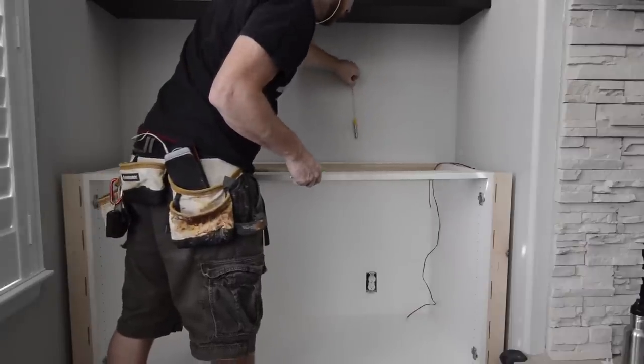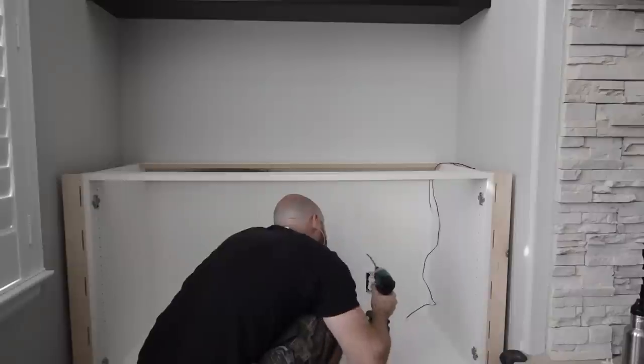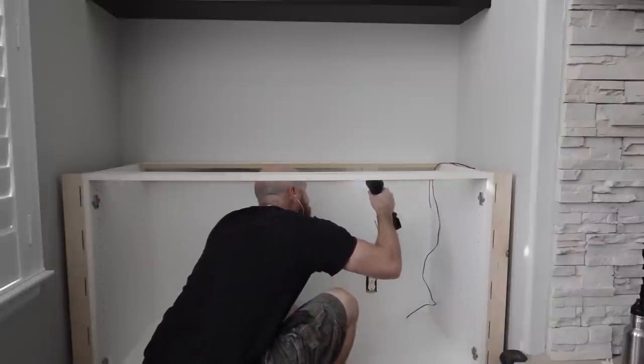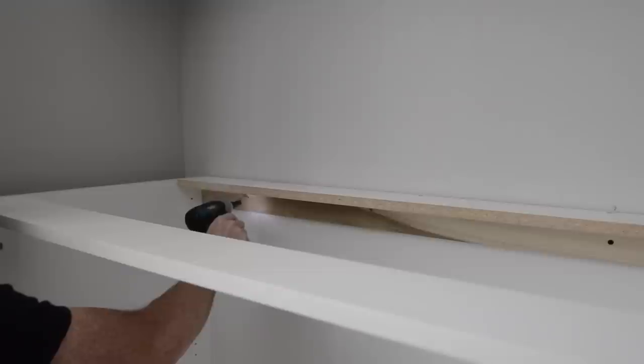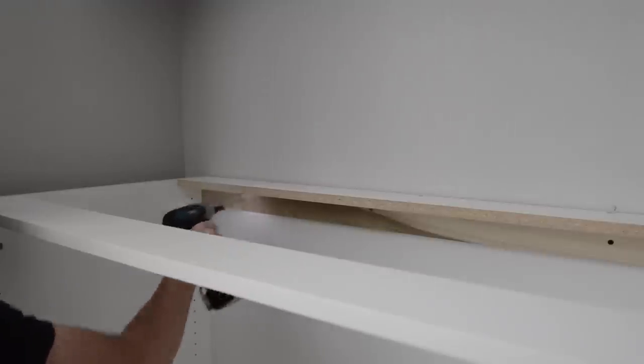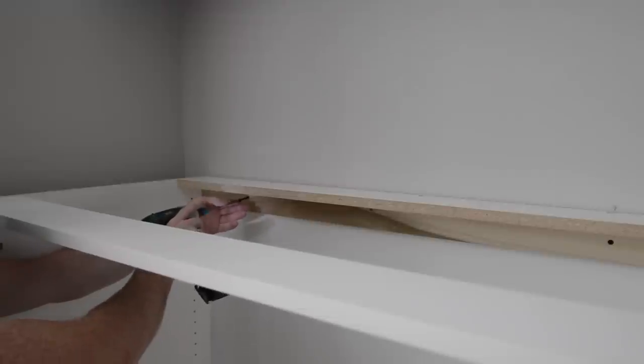Once the cabinet is set in place, I mark the locations of a couple of studs and screw the cabinet to the wall. When attaching the cabinet, I make sure not to pull it out of level. If there's a small gap behind the cabinet and the screw pulls it toward the wall, I put a couple of shims behind the cabinet to hold it in place.